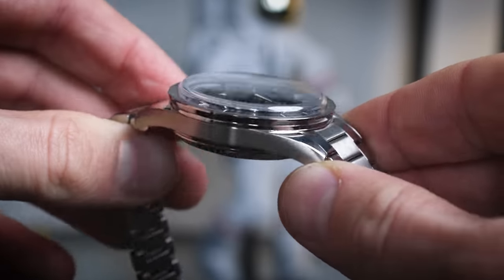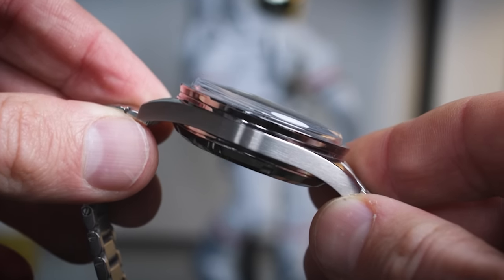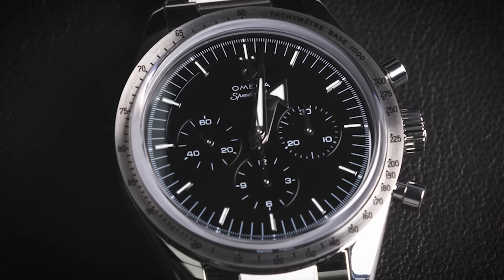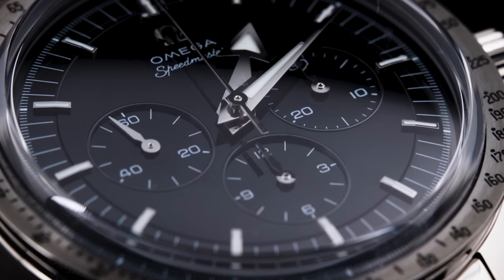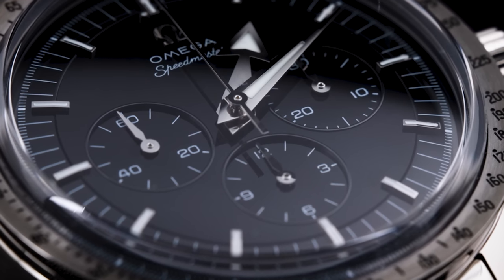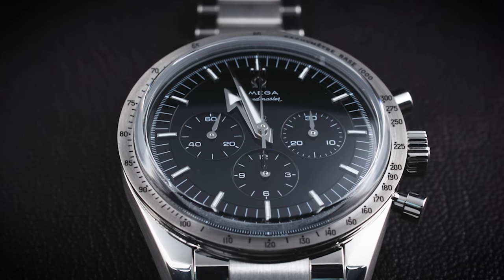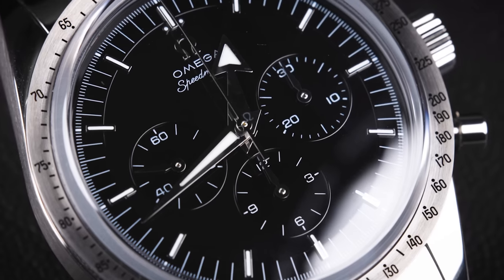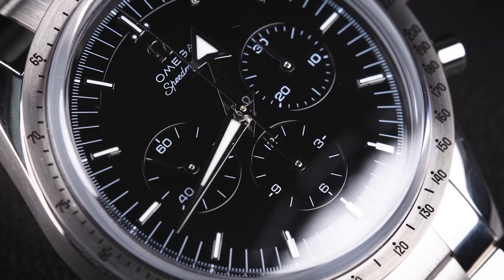A very interesting thing about this watch is the white gold bezel. The first Speedmaster CK2915 had a steel bezel, but this one comes with a Canopus white gold bezel. Instead of using black lacquer, Omega decided to use the Grand Feu technique — done by artisans in Switzerland. It's like enamel with three layers, fired in the oven three times at over 900 degrees Celsius, with a glossy finish achieved through an icing process. Together with the dial and the movement, this makes the watch Haute Horlogerie by Omega.